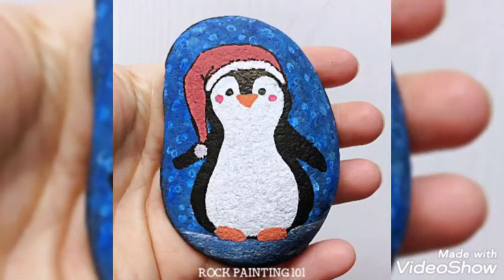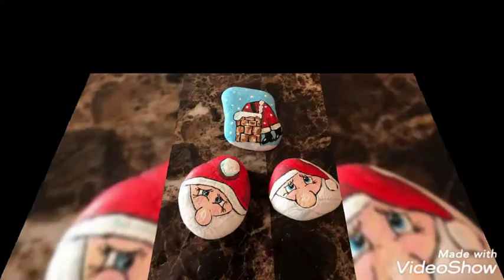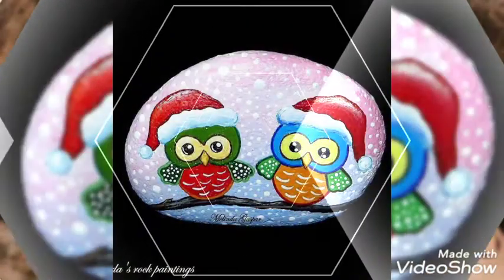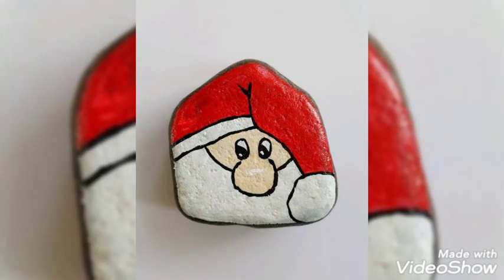Don't forget to like our video — this means very much to us. Thank you so much guys for constantly supporting us. If you like this video, do try it once at your home and share your experience with us in the comment section. Don't forget to share this craft work or this video with your loved ones.